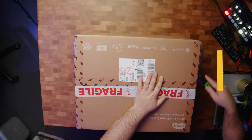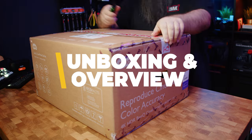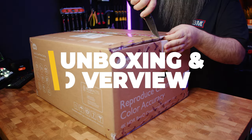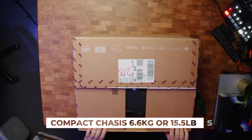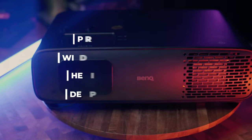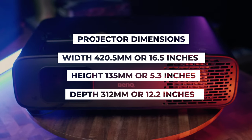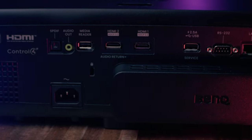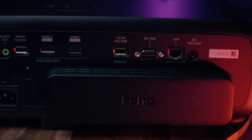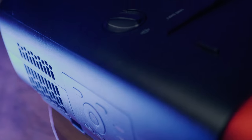Looking at the projector while I unbox it, we have a compact chassis weighing in at only 6.6 kilograms with dimensions of 420.5mm wide by 135mm high and 312mm deep. Unlike some other BenQ projectors, this one comes in black, which makes it more suited to a dedicated home theater. There is a gold accent badge at the top — not that it adds to performance, but it's a nice touch.